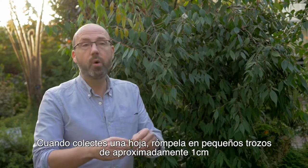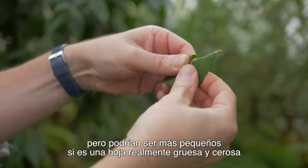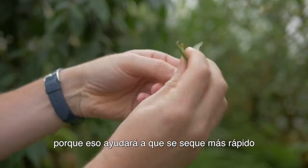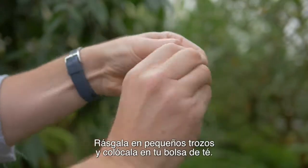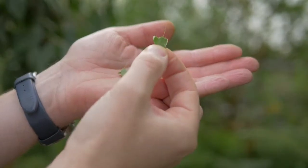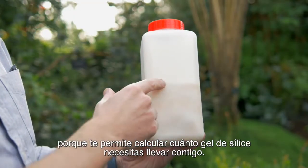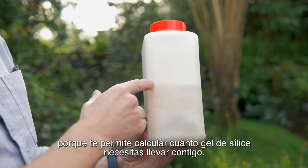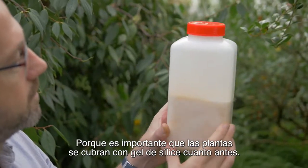When you collect a leaf, rip it into small pieces, roughly about one centimetre, but it could be smaller if it's a really thick, waxy leaf because that will help it dry quicker. If there's a thick midrib, just take it off and discard it. Rip it into small pieces and then put it in your tea bag. It's important to estimate how many collections you're going to make when going into the field, so you can work out how much silica gel to take, because it's really important that the plants are covered in silica gel as soon as possible.